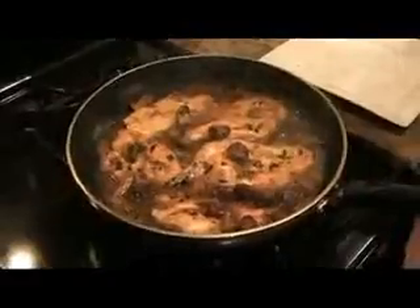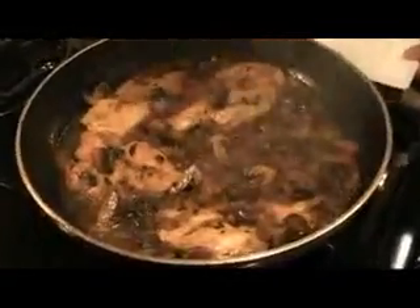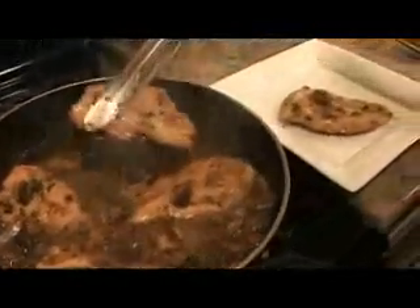This is absolutely perfect. The sauce is nice and thick, the chicken is warm all the way through. Now I'm just going to plate it and spoon over your sauce. Wait until you make this — you'll never go out to a restaurant, you'll always just want to make it at home.